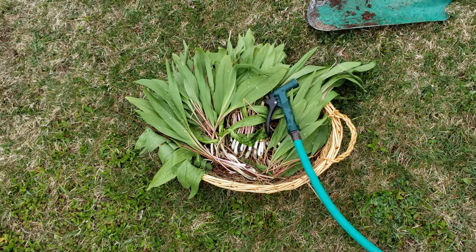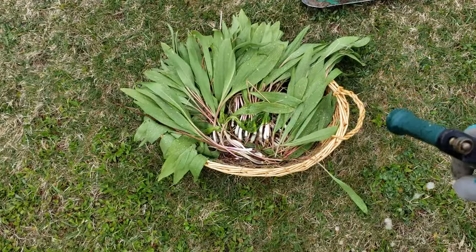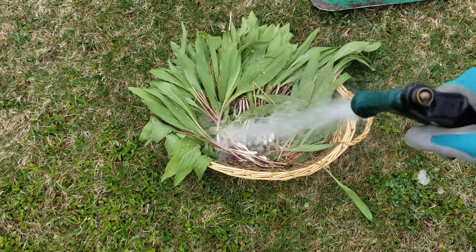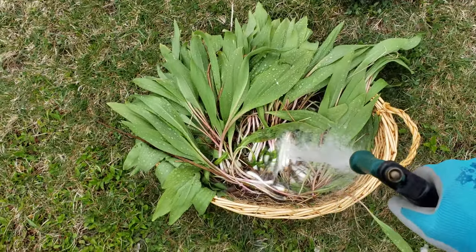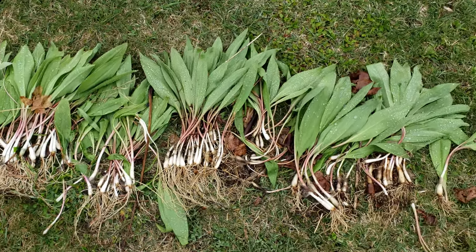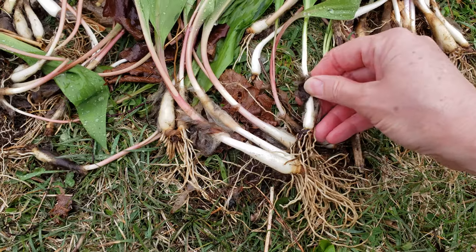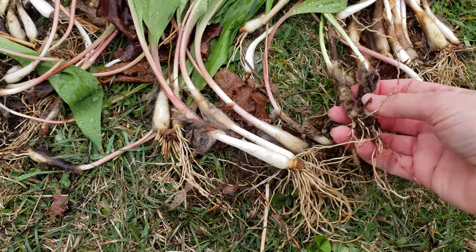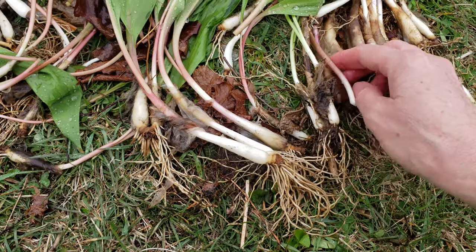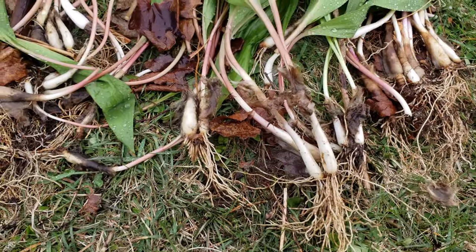I'm sure some of you thought I was carrying this basket just because it was nice looking, but I use it every year for this particular project because I can clean them right in the basket — and because of the weave, everything drops out including the dirt. If you don't happen to have a pretty basket you can still do it all outside. Just lay them out, take your hose, and use the pressure from the hose to clean as much as you can. One of the things you want to make sure you remove is this little casing that sits around the actual base of the wild leek. This part will make them go funky when you put them in a cup, so you do want to clean off all of that stuff before you bring them inside. It's going to save you a lot of work.